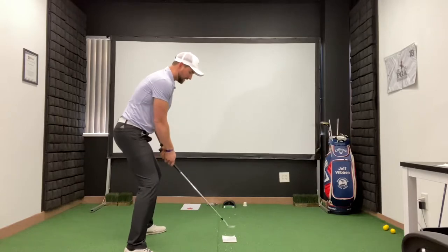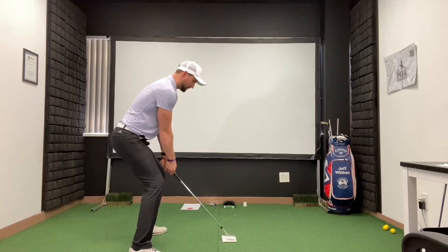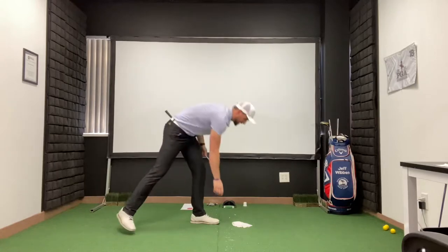Then we open the clubface nice and wide, and go ahead and hit down on that tissue maintaining our posture.